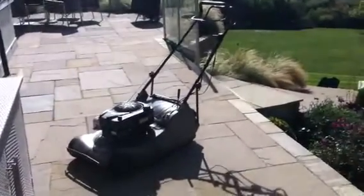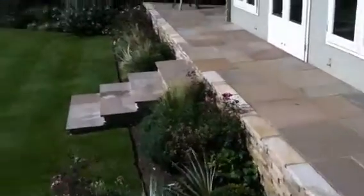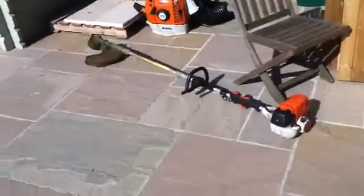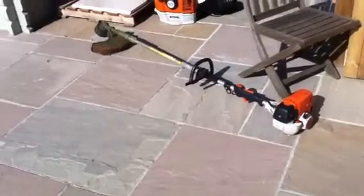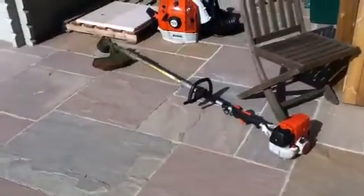For edging up we use edging shears, or if you can — obviously without destroying the plants — we use this here, which is a strimmer. You can turn it on its side and it strims the edges. You've got to be really steady with it, but it really does give a clean cut.